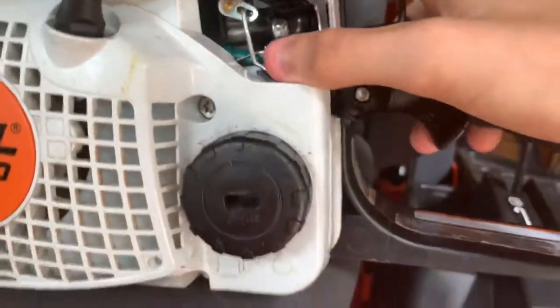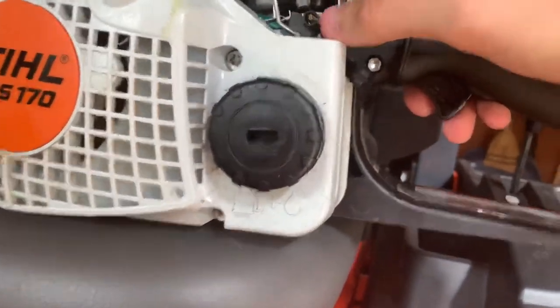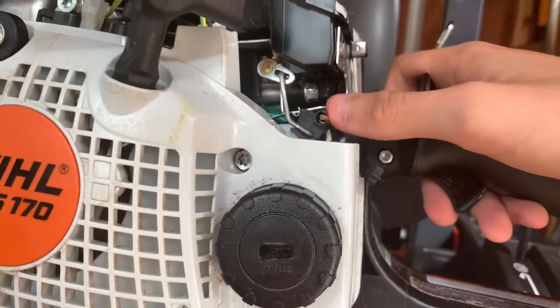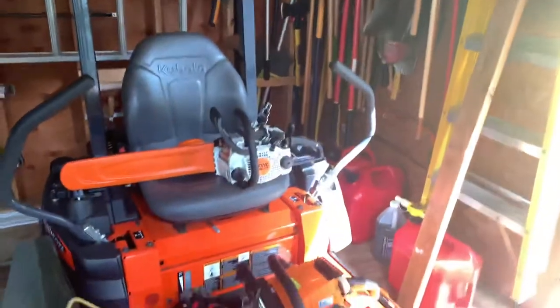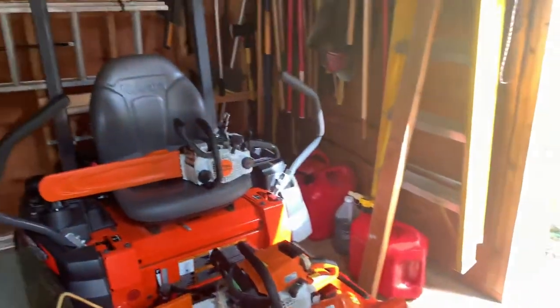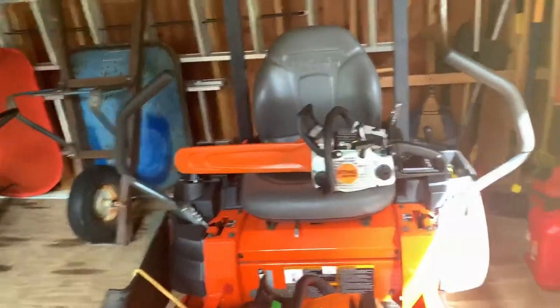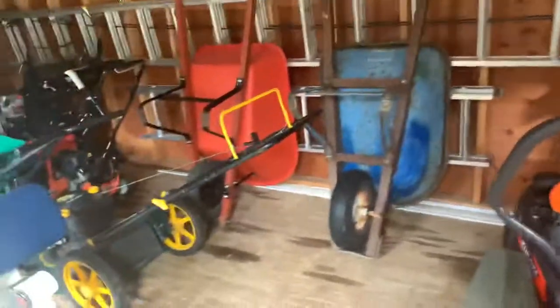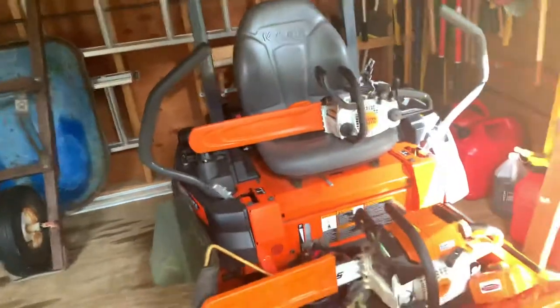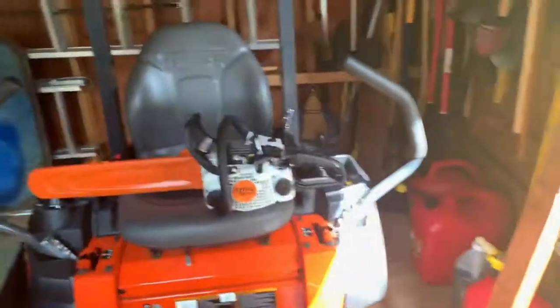Any model will have a little hook — it'll be different on every model — but all you have to do is take the lever or whatever the kill switch is on and just pop it back in. It's a really easy fix that'll save you money since Stihl dealers charge a lot just to look at it. I hope this helps. It's a very easy fix, no tools needed most of the time.